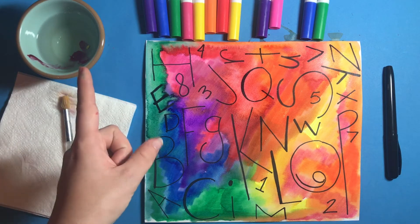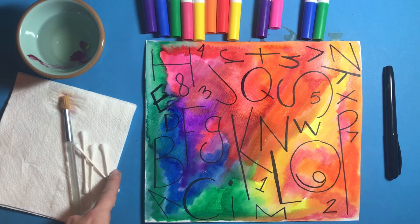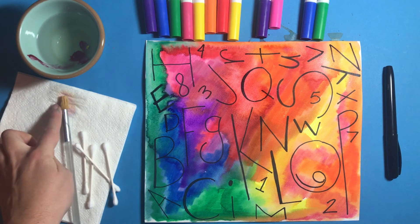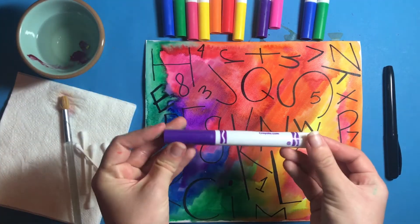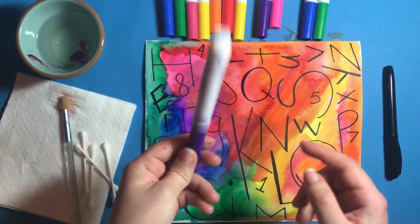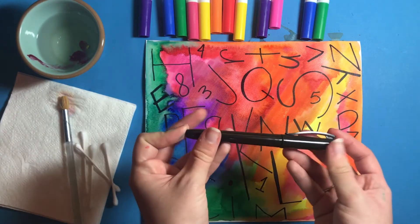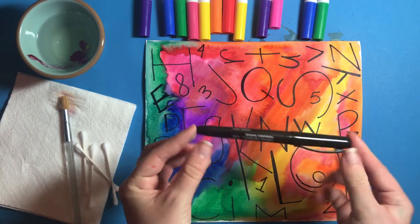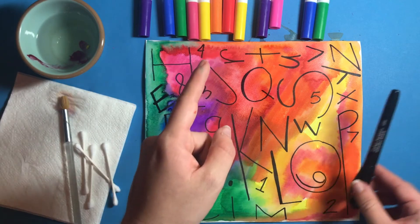I have a cup of water, a paintbrush. If you don't have a paintbrush, you can use Q-tips — I'll show you that here. And I also have a napkin to hold all that water. I also have my washable markers. Crayola markers work really, really well, or any kind of washable, but it's very important that they're washable. And I also have a permanent marker — these can also be Sharpies. This just means that when I add water, this isn't going to get blurry, but those markers will get blurry.